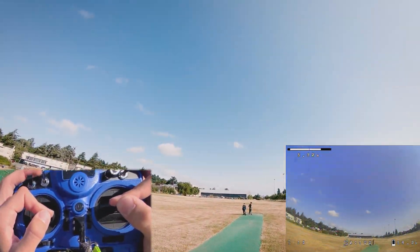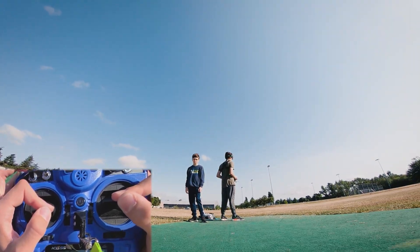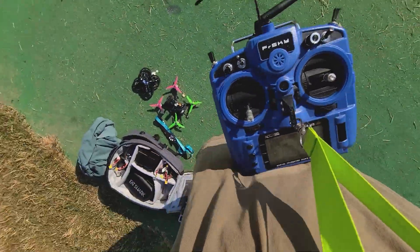Oh yeah, much better. Disarmed. Overall — grease your quad.